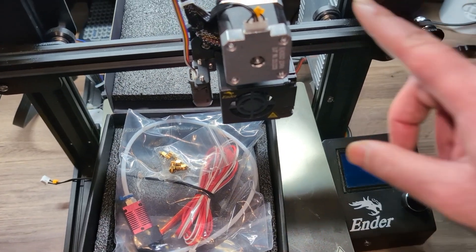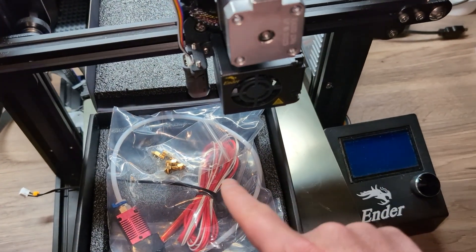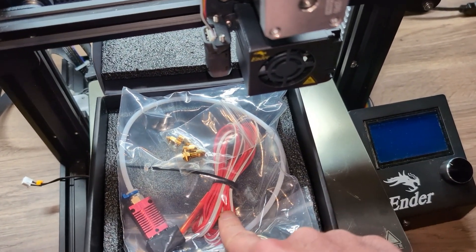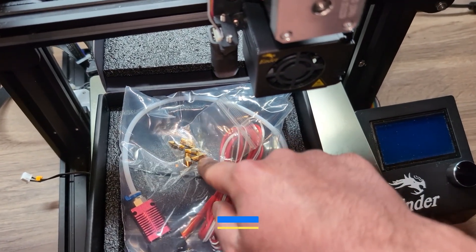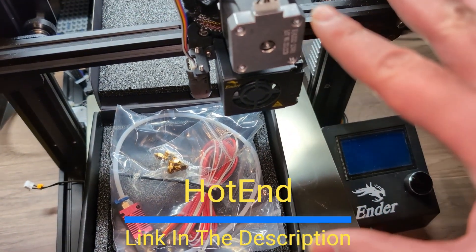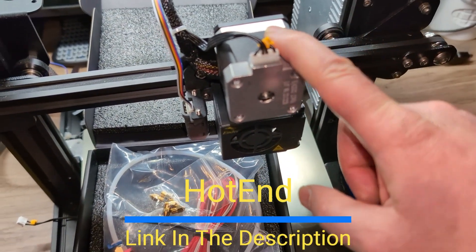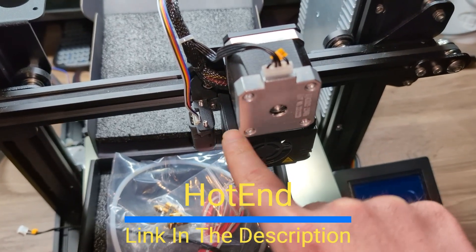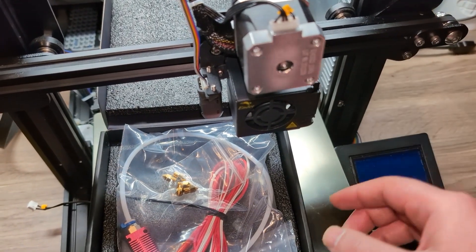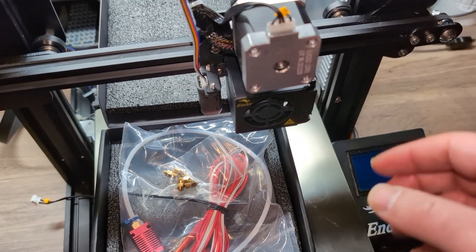In this video, I'm going to replace my direct drive and go back to the regular Bowden tube. I got this new hot end from Amazon — it comes with some extra nozzles, which I will link in the description. I do have the direct drive and a CR touch. Nothing wrong with it; I just wanted to do an installation video for a regular hot end, so this is that video.